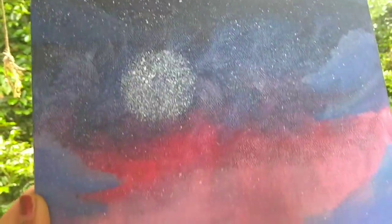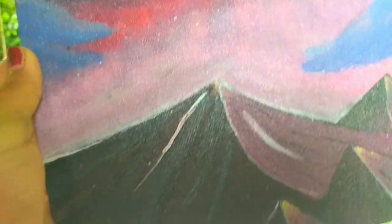And our beautiful painting is ready. That is it for this video. I will see you all in my next video. Bye bye.